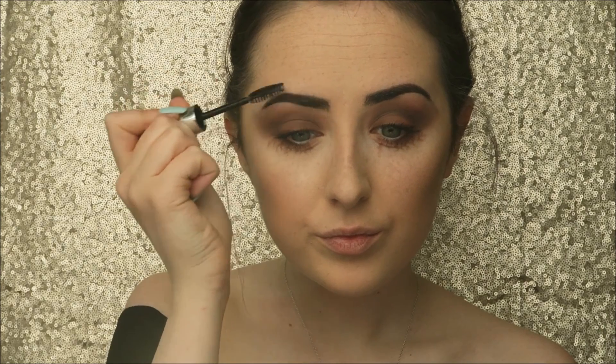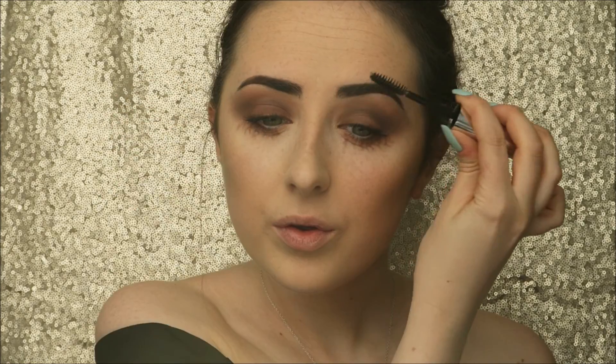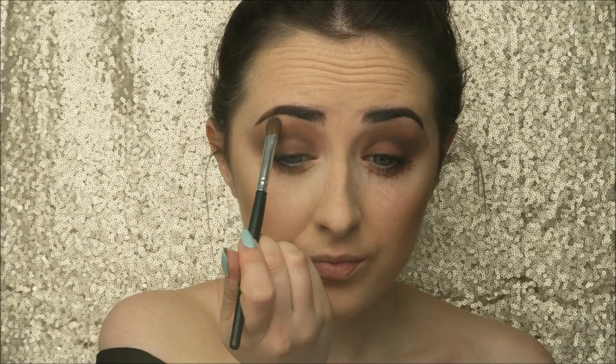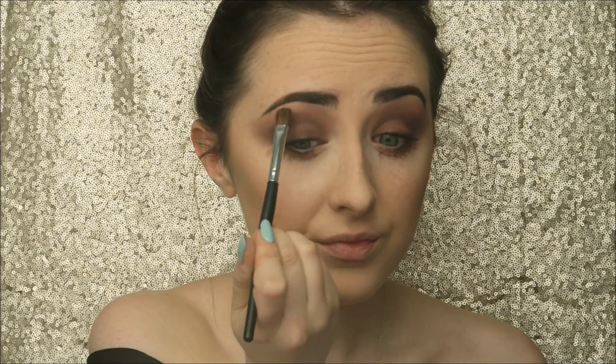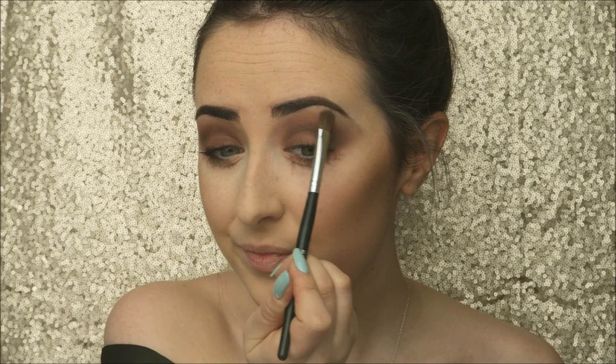Now I'm applying mascara to my top and bottom lashes — I'm skipping the falsies today because I wanted to focus on the eyes without making them too overly dramatic. For brows I went for a really strong brow using my Anastasia Beverly Hills Dip Brow Pomade, then set that with clear brow gel. For the only bit of shimmer on my face, I'm highlighting my brow bone with Shimmer Shimmer from Makeup Geek.